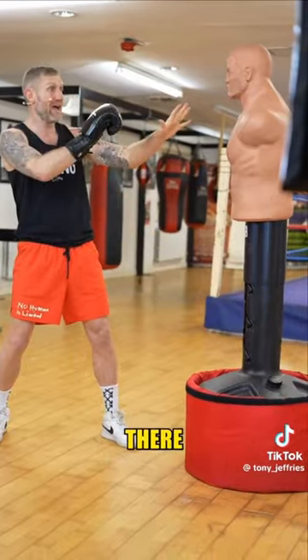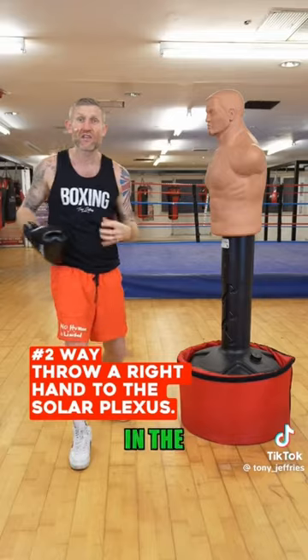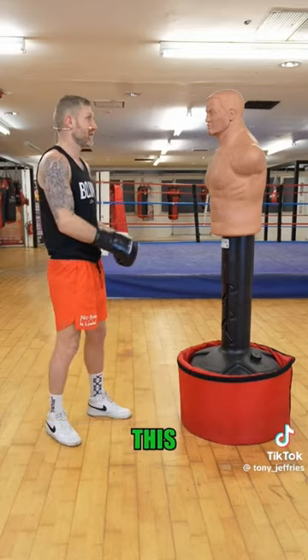The second thing: put your weight on your back foot, and as the person walks forward, throw a solid right hand straight to the solar plexus. It'll look like this: 'Listen mate, I don't want to fight.'